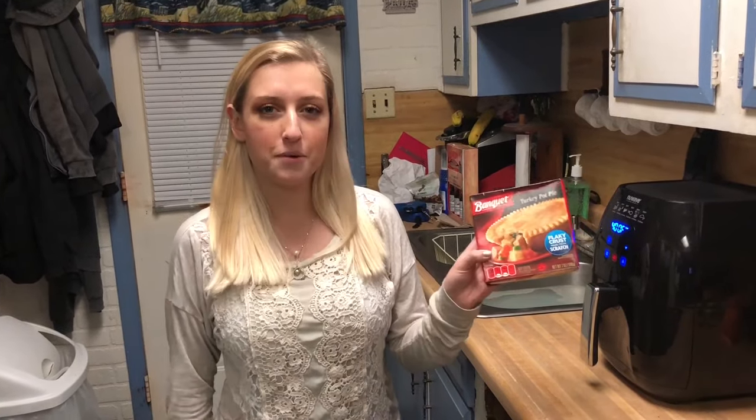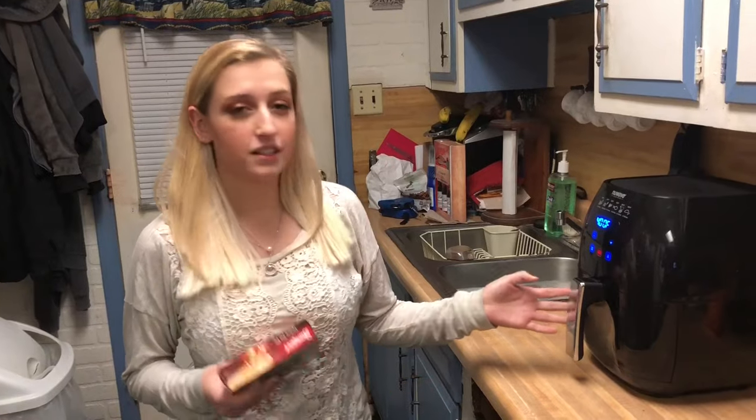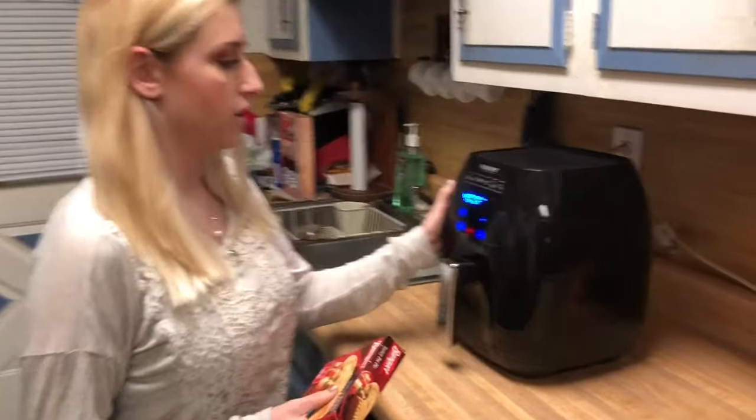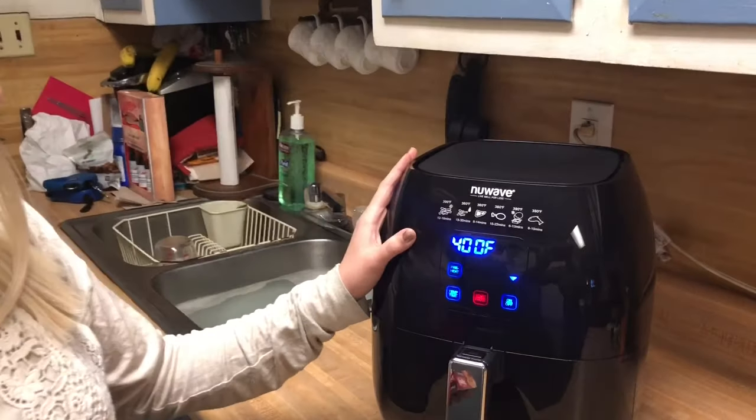Hi, I'm Chef Krista and today we're going to teach you how to make a $1 banquet pot pie with an air fryer, and it's going to be the most perfect pot pie you've ever seen. First, you're going to preheat your air fryer to 400 degrees.